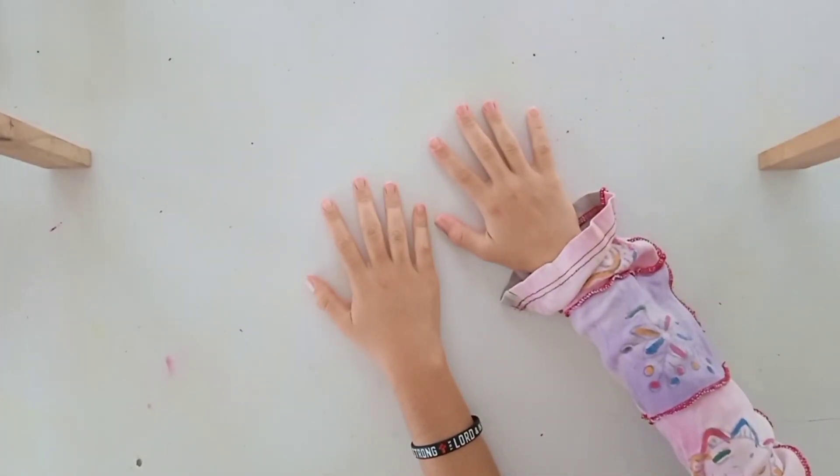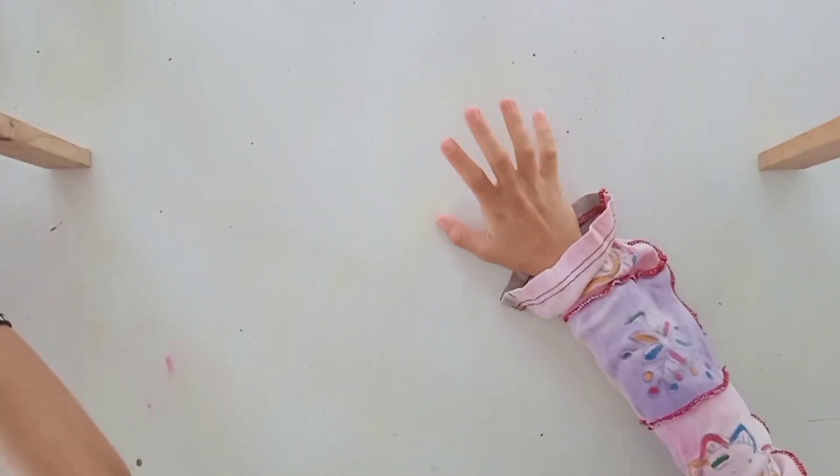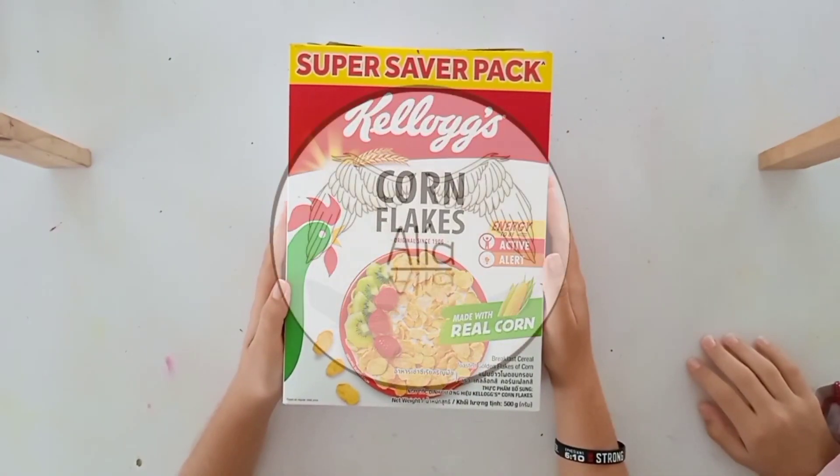Hey guys, Aaliyah here. Today we're gonna show you how we made an organizer out of a cereal box. Enjoy the video!